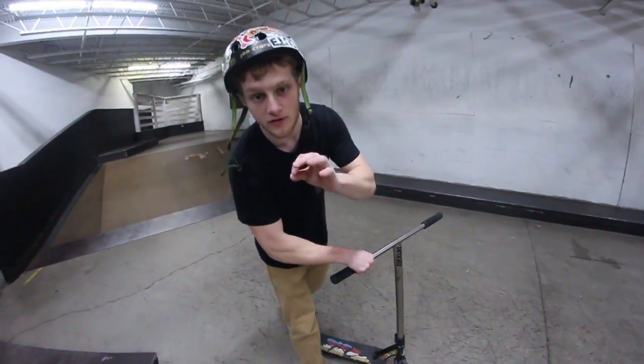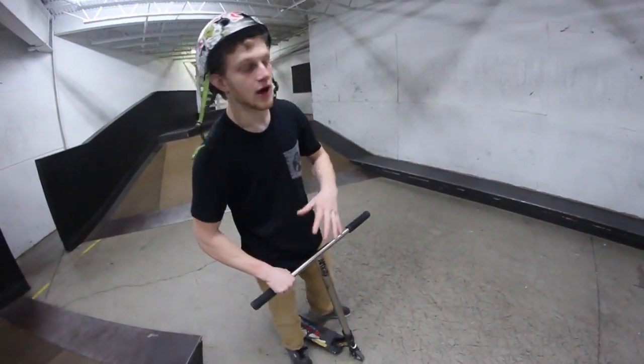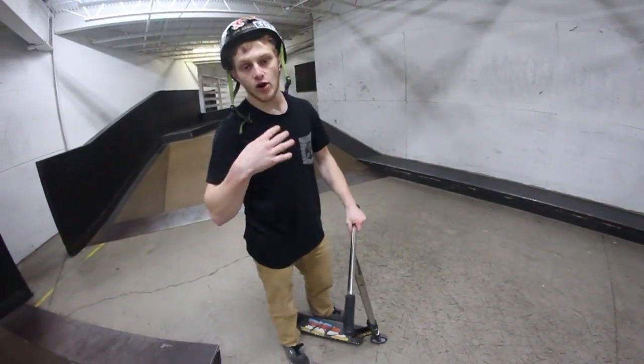Welcome back to Trick Tutorial Tuesday! Today I have a special episode: how to grind on a scooter.